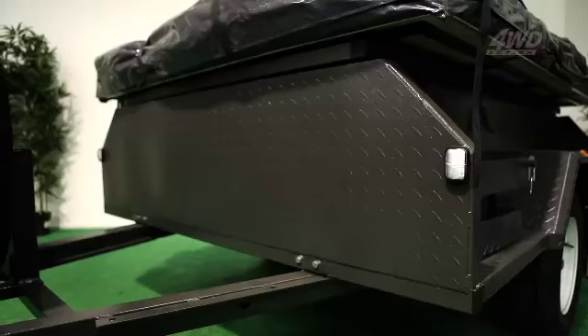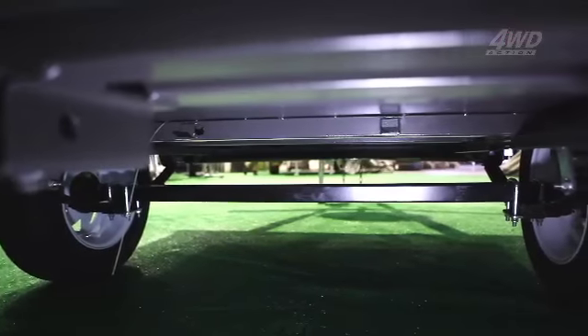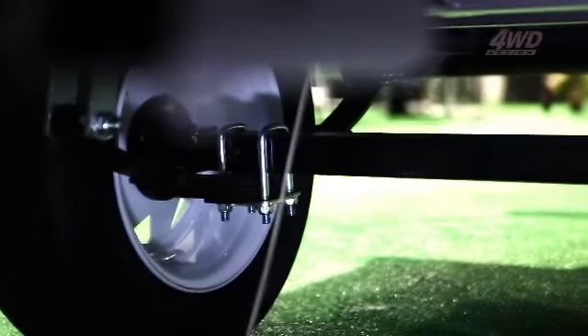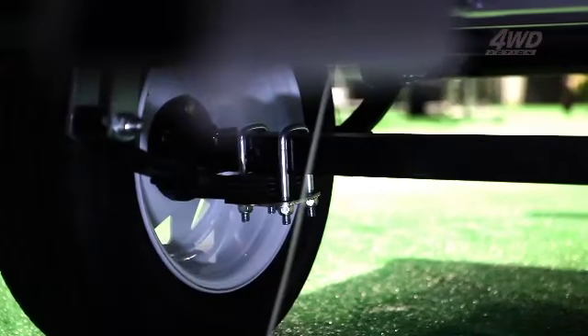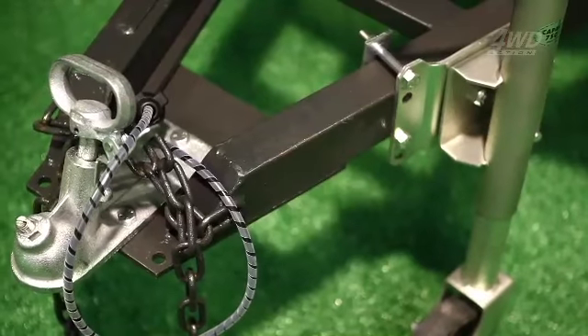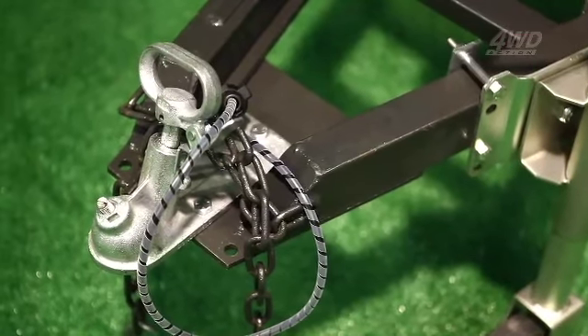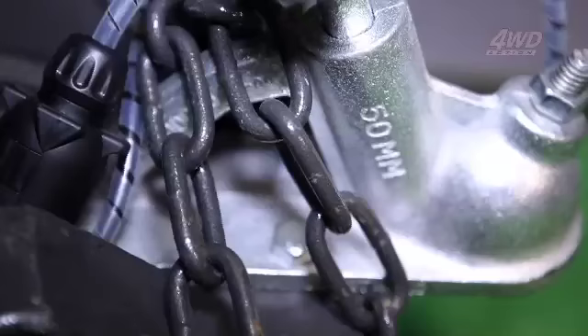Value doesn't mean cutting corners. The Semi Off-Road is built tough as nails from the bottom up. The chassis is forged by a 50 by 50 mil square tube steel, and the trailer is finished with a hard powder coat that's stronger and much thicker than a conventional liquid paint. The Semi Off-Road uses a 50 mil Australian standard ball coupling, so hitching her up to your four-wheel drive or other towing vehicle is a breeze.